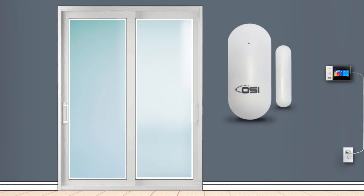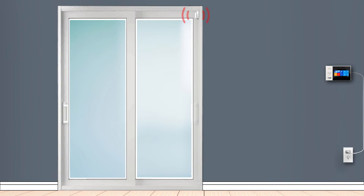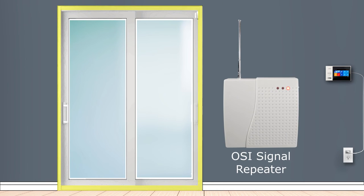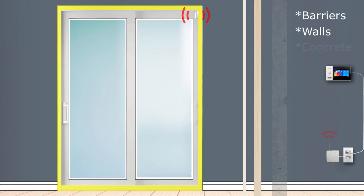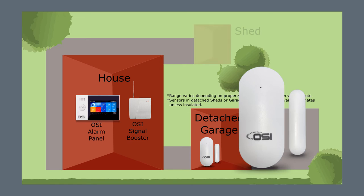If the contact sensor isn't working on a window or patio door, the metal or aluminum frame may be blocking the signal. We recommend the OSI signal repeater, which fixes this issue and helps signals pass through barriers and walls including concrete, depending on thickness. It also allows sensors to be installed at much farther distances, including detached garages or sheds.